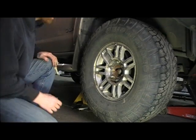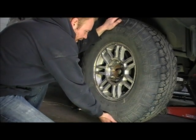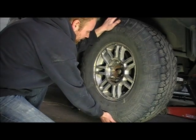To check the wheel bearing, grab the tire at the top and the bottom and rock it back and forth, looking for any movement or play.